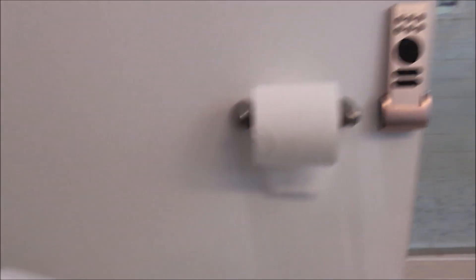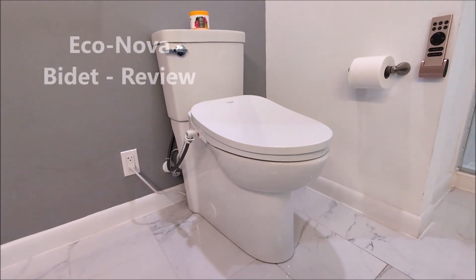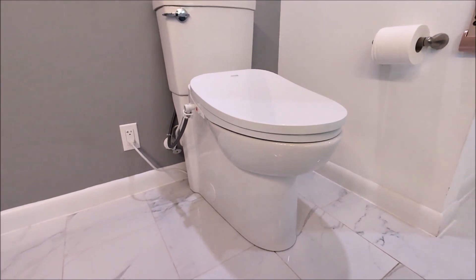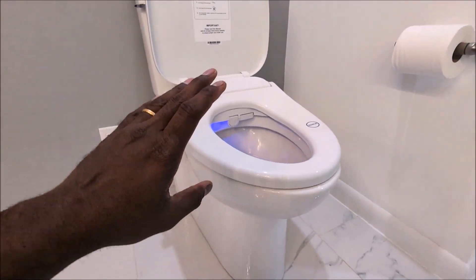If the remote is not functioning or is lost, you still have the ability to run the bidet using the auto button function. I've been using this bidet for a few days now and have experienced all the features and bells and whistles that come with it, and I'd like to go over the pros and cons of this particular bidet.